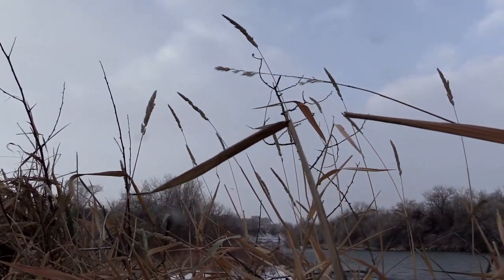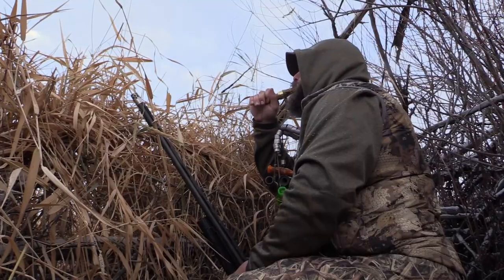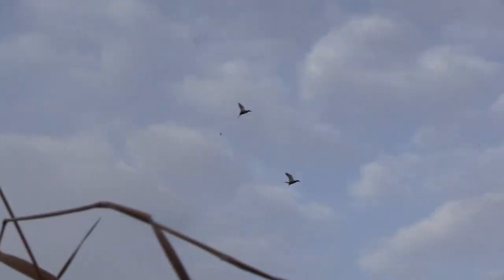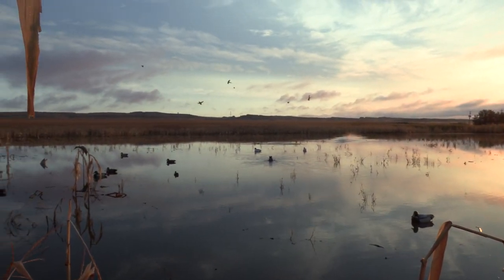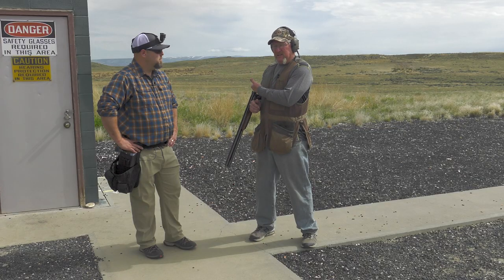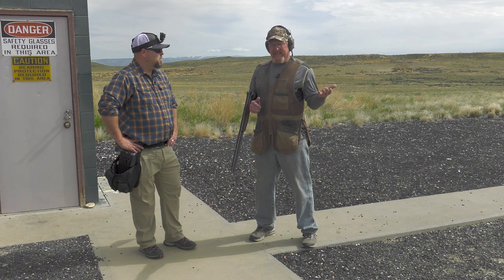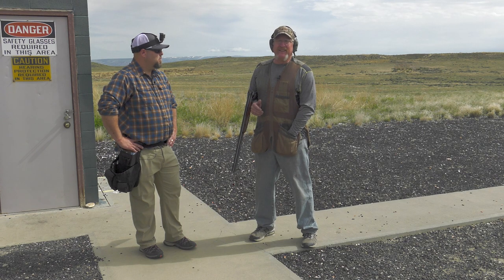Most of my duck hunting around here is on a river that's 20 to 25 yards across. Sometimes the shots are slow coming in with their wings set, but there are a lot of shots that are right down low on the river that are very fast — especially at the beginning of the season when we get a lot of teal. The same principles we use in skeet, whether it's a sustained lead or a passing lead, you can easily adapt to shooting teal on the river early in the season.